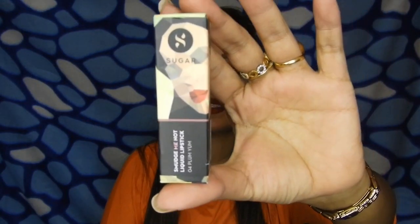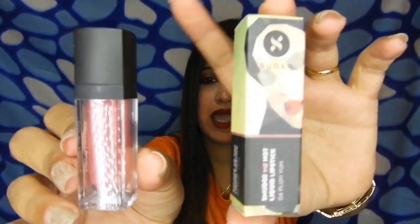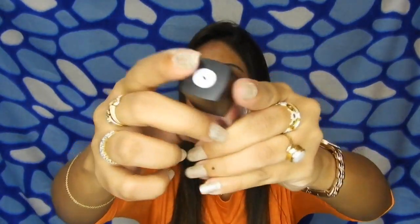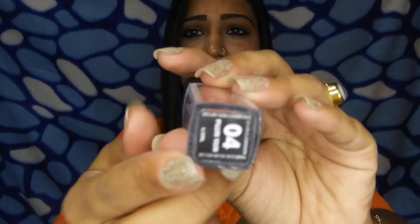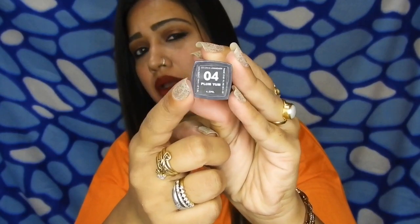If you talk about packaging, this is their basic packaging for all their Sugar products — the cardboard packaging in which it comes. They have their shade mentioned on two sides. The actual product comes in a transparent packaging with matte black, and they have their logo and the name Sugar Smudge Me Not liquid lipstick mentioned on it. On the bottom part they have their shade mentioned — this is shade 04 Plum Yum. Since it comes in a clear packaging, it is quite easy for you to recognize which lipstick is of which shade.